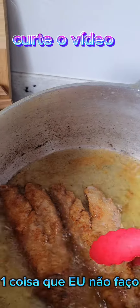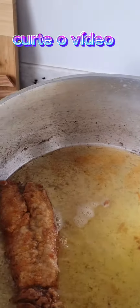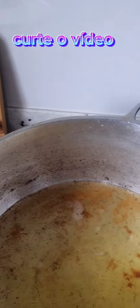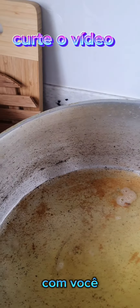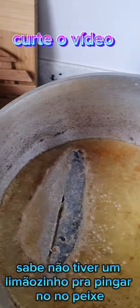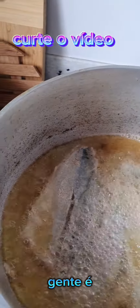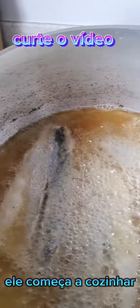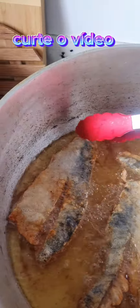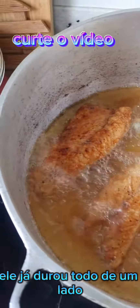Uma coisa que eu não faço é temperar peixe com limão antes de fritar. Eu uso limão no peixe — não consigo comer sem — mas uso depois de frito. Venho e pingo o limão para realçar o sabor. Se você gosta de temperar antes, não tem problema, mas eu não recomendo, porque se você demorar para fritar ele começa a cozinhar por antecipação — o limão cozinha o peixe. Na segunda fritada, como o óleo está mais quente, frita bem mais rápido, praticamente a metade do tempo.